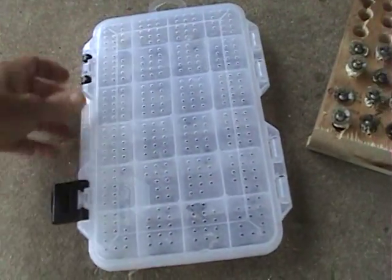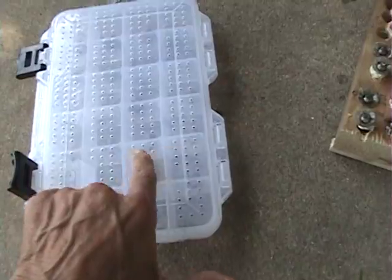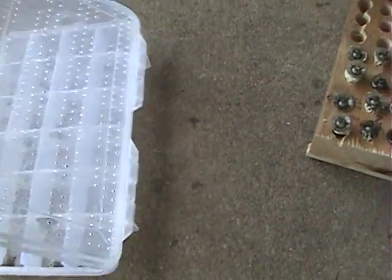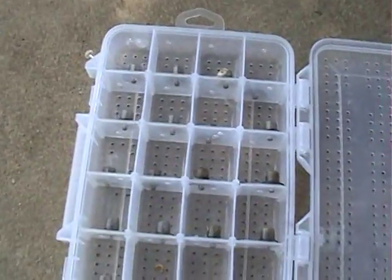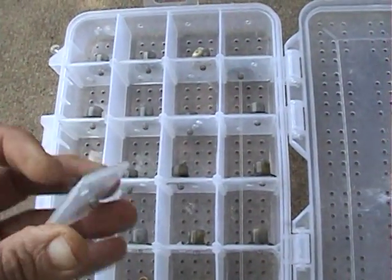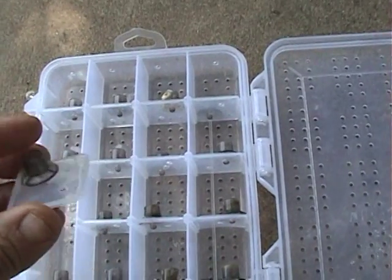This is a Plano 3600 stowaway, and if you find the right one — they're hard to find sometimes — they've already got the holes in them. I use a JBZ cup and I drill alternating holes.